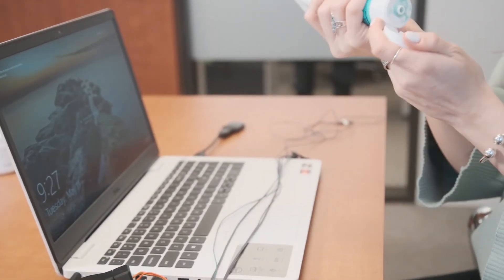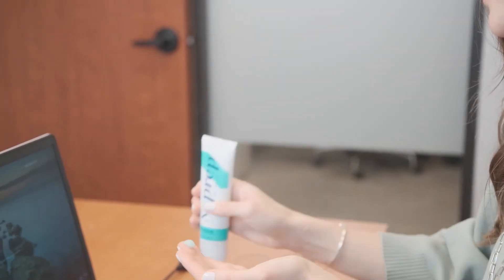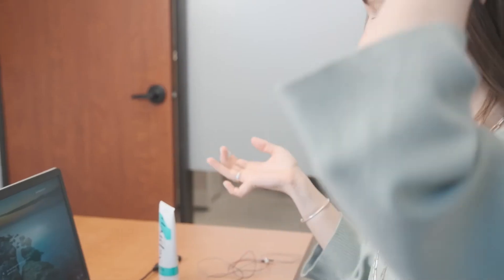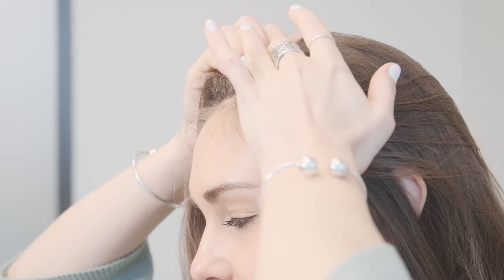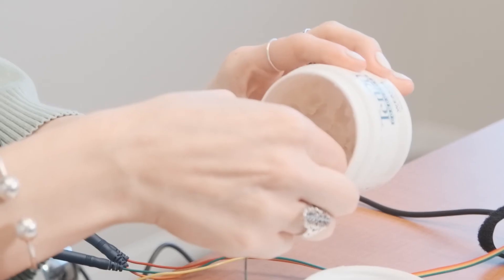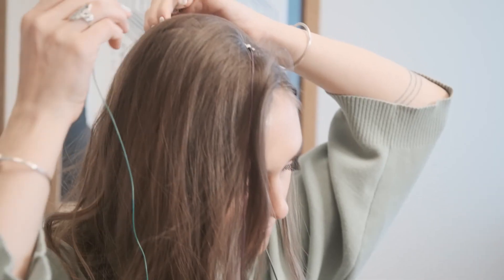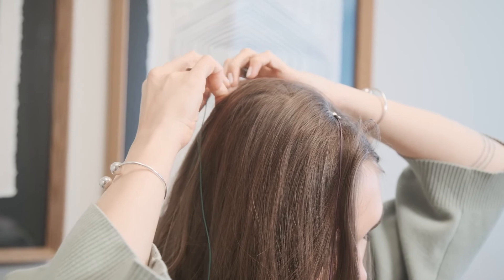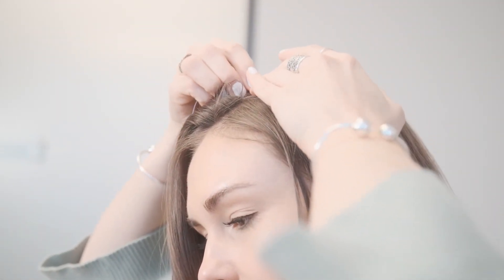Your neuroengineering coach will help you find the exact locations for the leads on the day of your first session, but here is a quick overview on the process. Take a small amount of gel on your fingertip and gently rub it onto the area where you will be placing the sensors, including the ears. Use designated ear clips on each of your earlobes. Open up the container of conductive paste and fill the metal tip of the lead with the paste. Place the leads on your scalp where you have placed the cleansing gel.